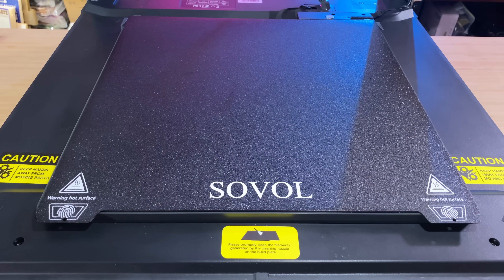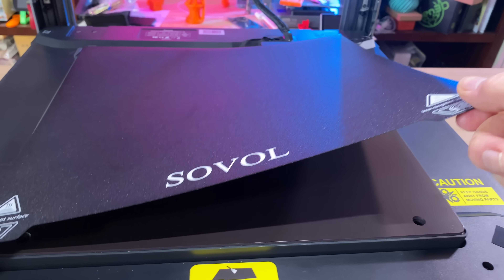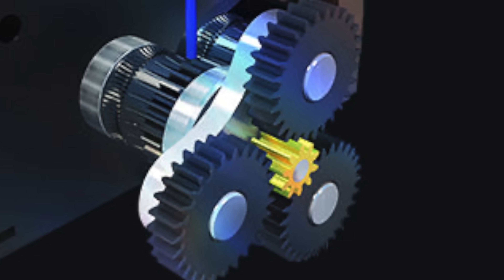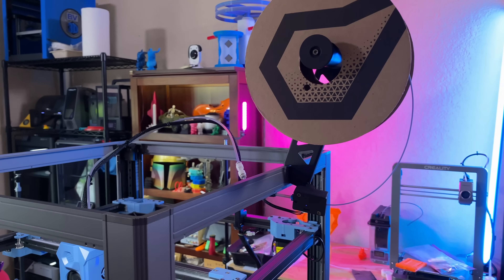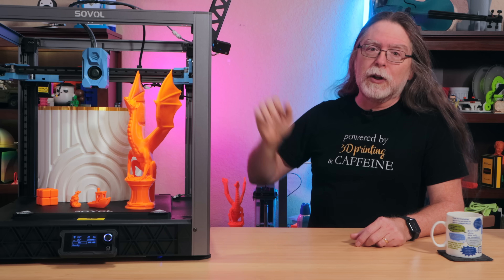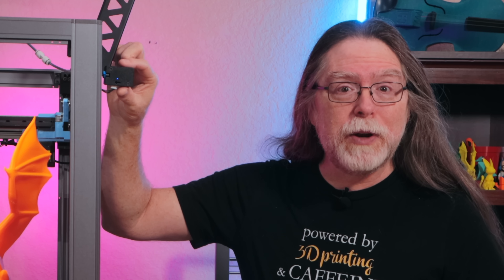Speaking of the bed, it's an AC mains-powered bed that can reach 100 degrees Celsius, and it has a magnetic spring steel sheet with a textured coating on one side. The tool head has a direct drive extruder with a planetary gear drive to push filament through a 0.4mm nozzle that can reach 300 degrees Celsius. The spool holder is in the middle of the right side at the top, so you're not having to reach around the back of the printer to load filament. And it has a filament run-out sensor.